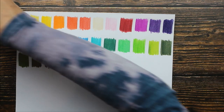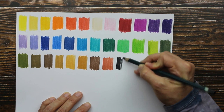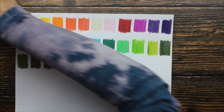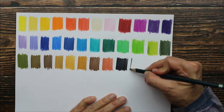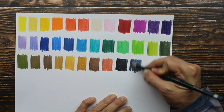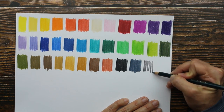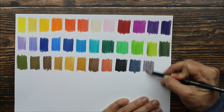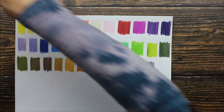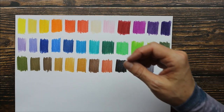The next color is ivory black, and then blue gray — oh, that's a beautiful blue gray, gorgeous. Then we have gunmetal — this is a taupey gray. And the last one is Chinese white, which you guys can't really see.